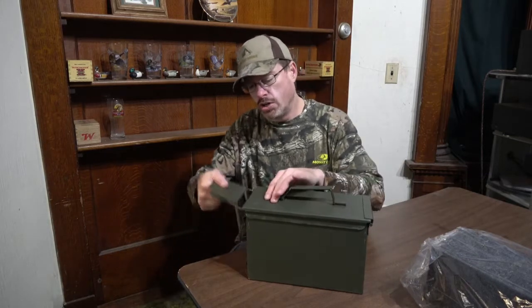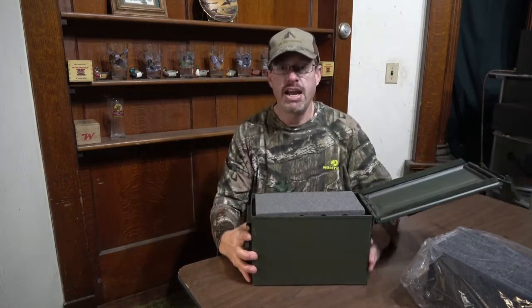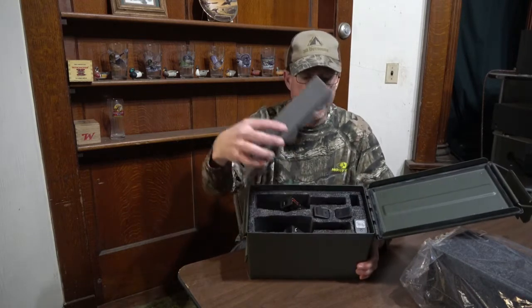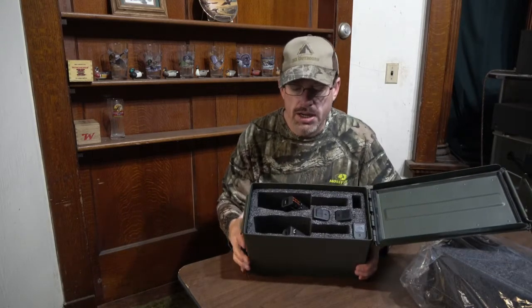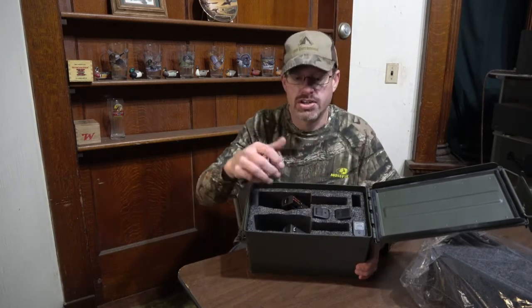What you do is put the foam inside your ammo can. You can see there's a piece of foam on the top that protects an extra piece they send along. This particular one, I've pulled the inserts out — they come pre-cut and I'll show you here in a second.